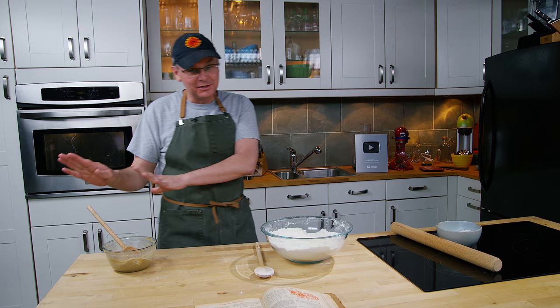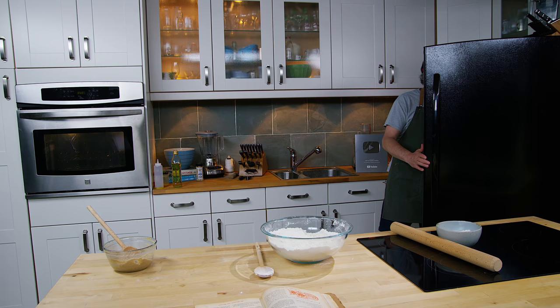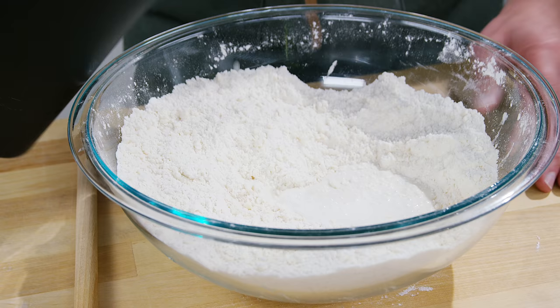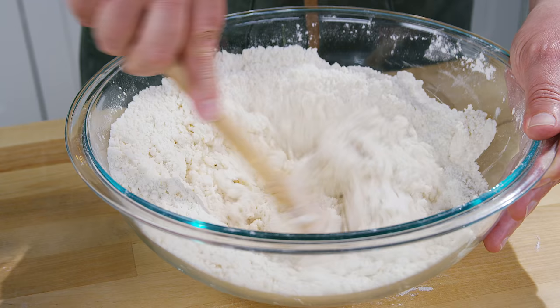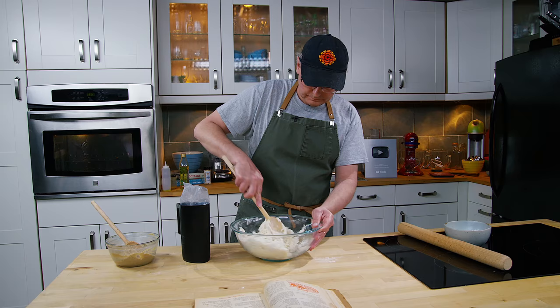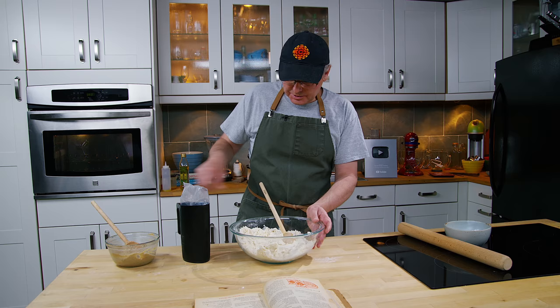Next up it asks for sweet milk into the dough, and it doesn't say how much — just enough to get a stiff dough. Since I've never made this I'm going to start out slow and not add too much. I'll mix this in and see where we get. Right off the bat we're going to need a lot more than that, so in with a little bit more. I think it needs just a little bit more and we'll see where this goes.